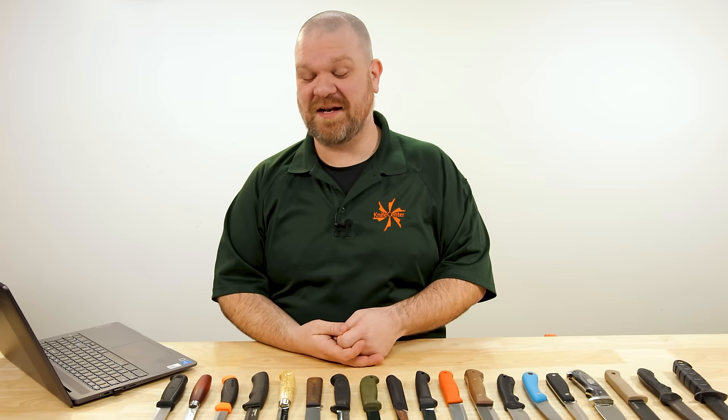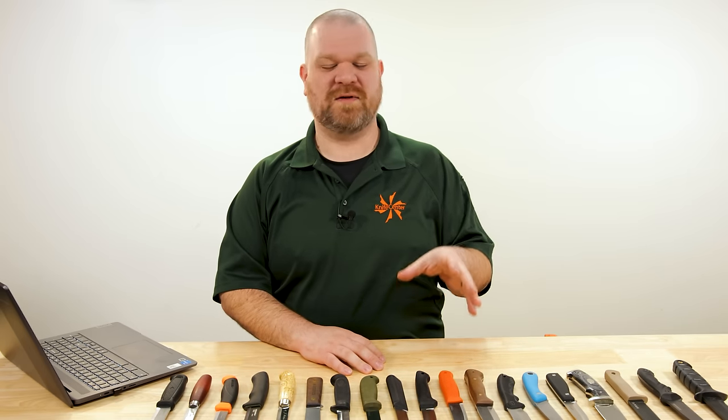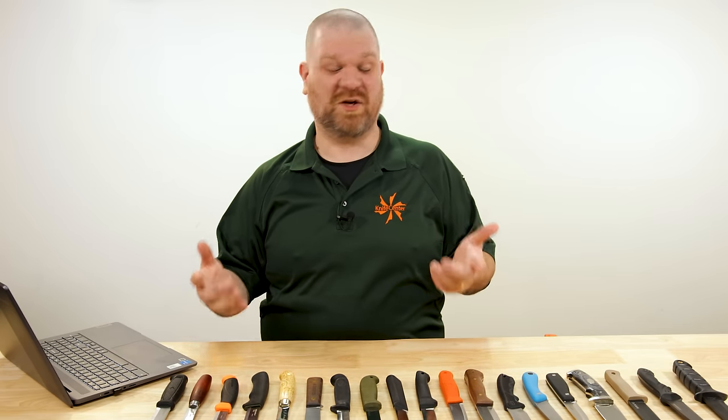Whether you call it a Mora, a Mora knife, or the phonetically more correct Mora Knif, a Mora is an absolutely iconic budget knife. We like to say that Mora stands for 'Mora over really anything' because they're so good and so inexpensive that it's often hard to justify recommending anything else.